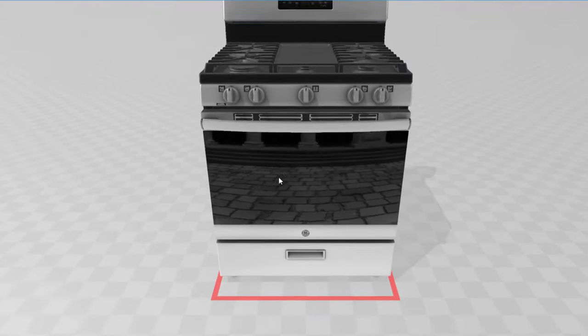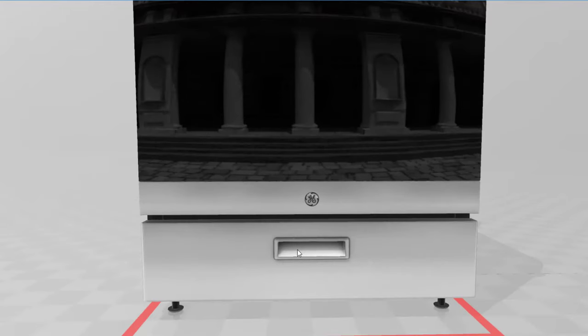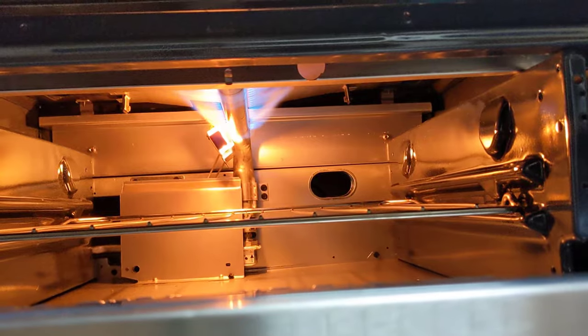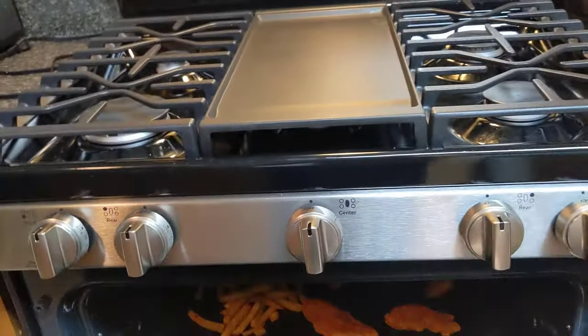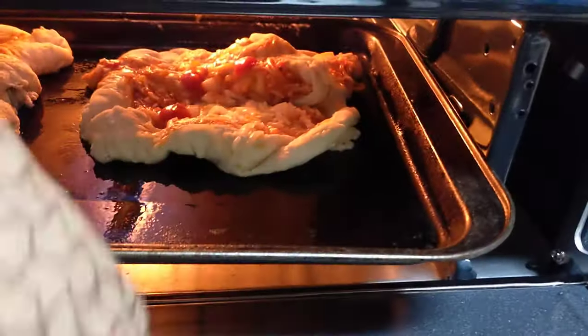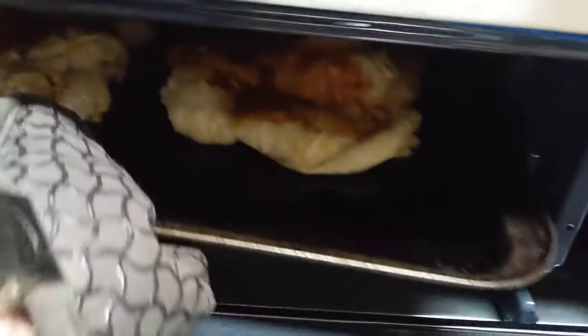This oven does not have a storage drawer for pots and pans. What it does have is a dedicated broiler drawer. The broiler drawer allows you to place foods right next to the main burner. Keep in mind, the main burner is used for both the oven and the broiler — so if you use the oven, the broiler compartment will get hot, and if you use the broiler, the oven will heat up. The broiler is a very easy feature to use. My old stove had a broiler feature as well, but it was so complicated to use that I never used it. I can see myself using this feature quite a bit.